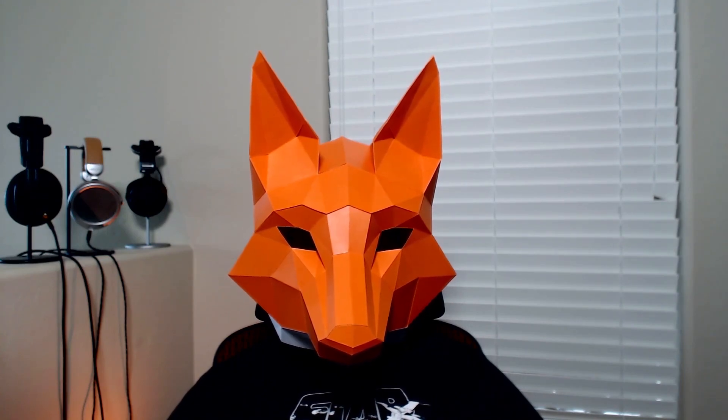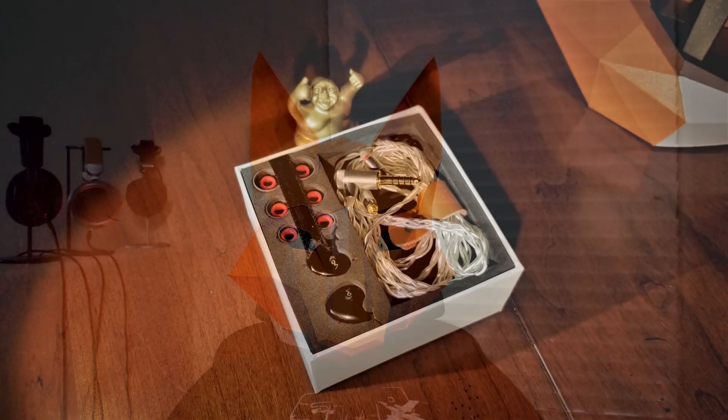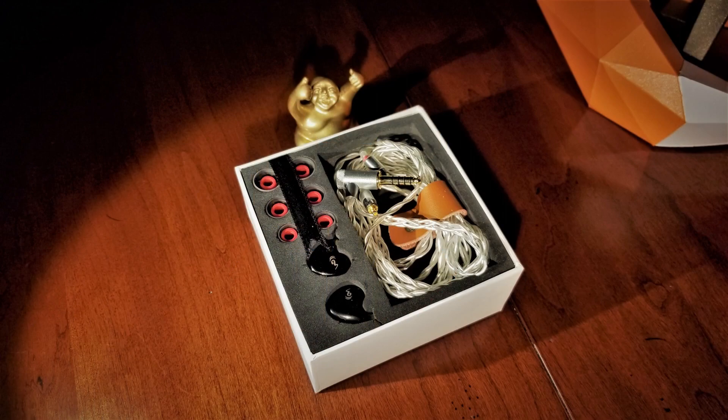Let's start by acknowledging that this earphone has been a rather divisive one amongst the community. Most people seem to either love or hate it, and I think I understand why. These are very amplifier dependent. In general, the Cupid seems to thirst for current. Without sufficient current, these sound muffled, odd, and unnatural sounding to say the least.